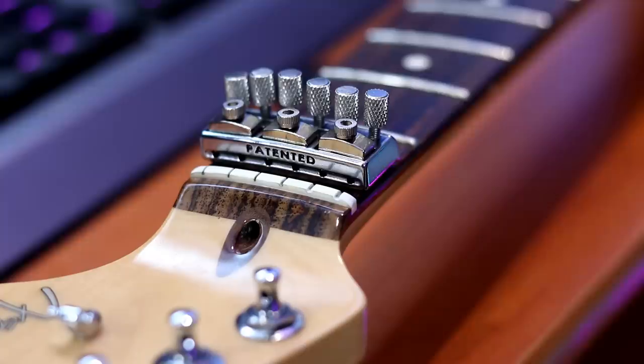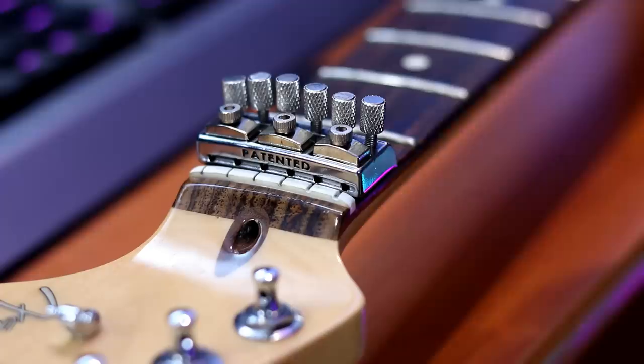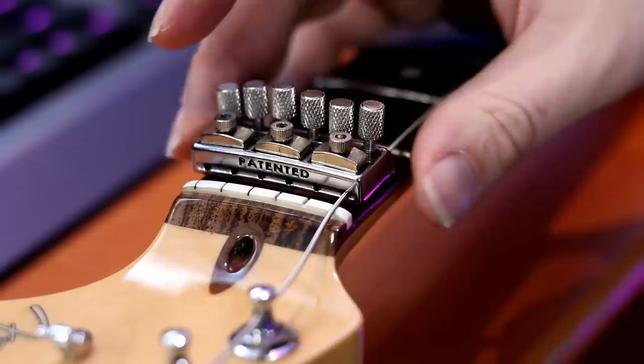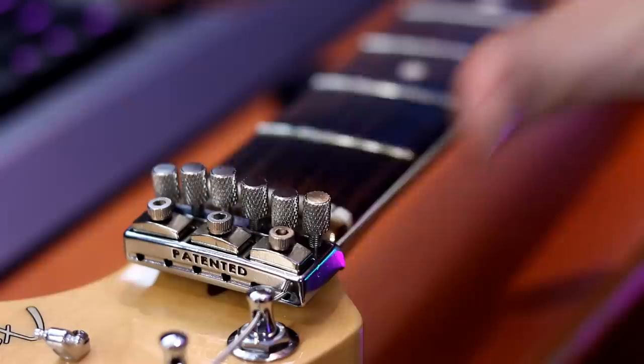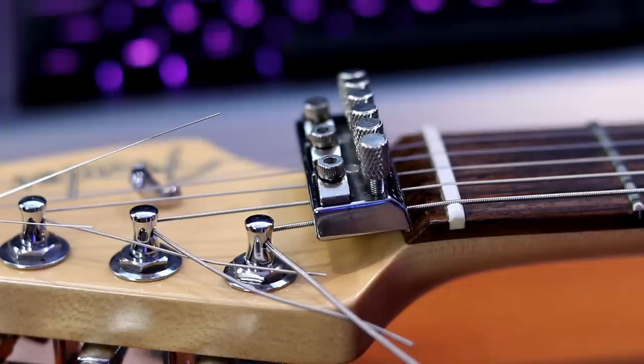Let's install the Nutbuster and see if we can improve upon our tuning. The first thing to do is take your Allen key, loosen off the lockers, and take your fine tuners and raise them so the strings have a path through. I'm using the exact same strings from my previous test to keep things as legit as we can. I've got our six string through the Nutbuster, slipping it into the tuner and locking it in place. Once all strings are through, it's going to float right there — it won't contact the tuning machine, the neck, or anything. It literally floats on your strings and locks them all together.